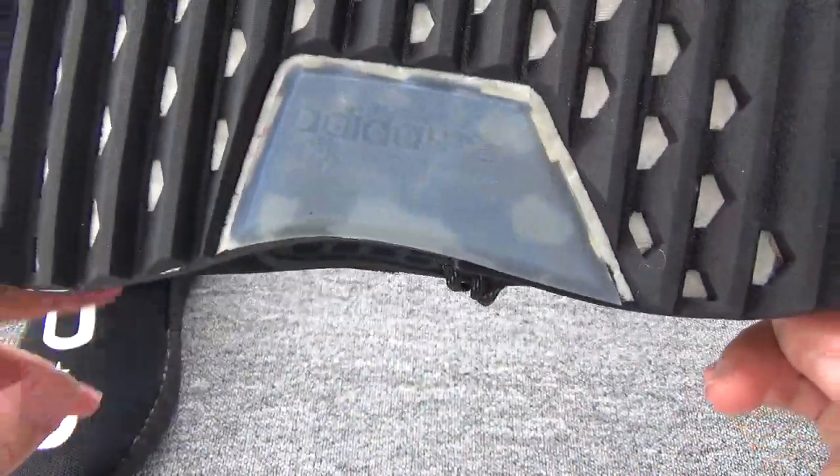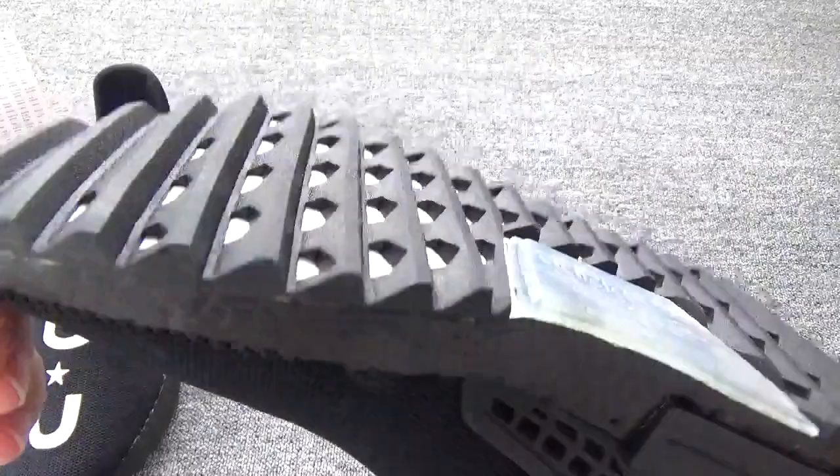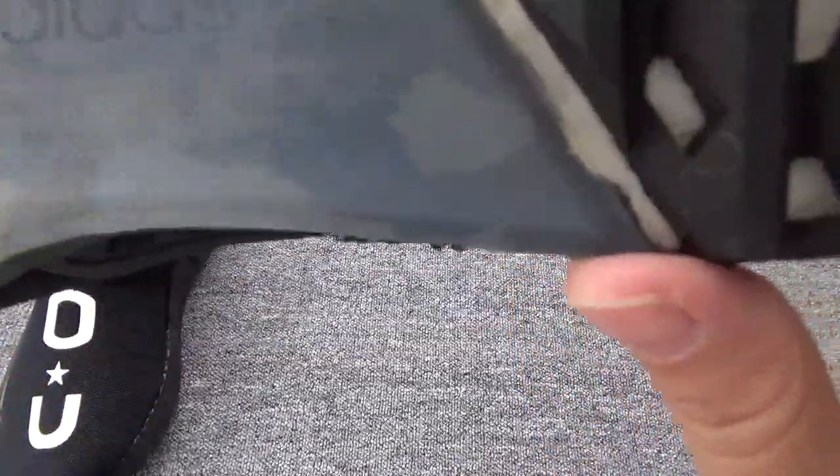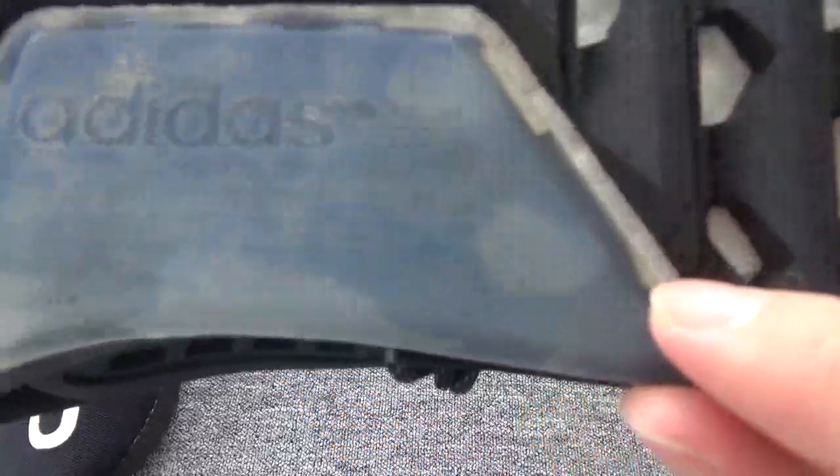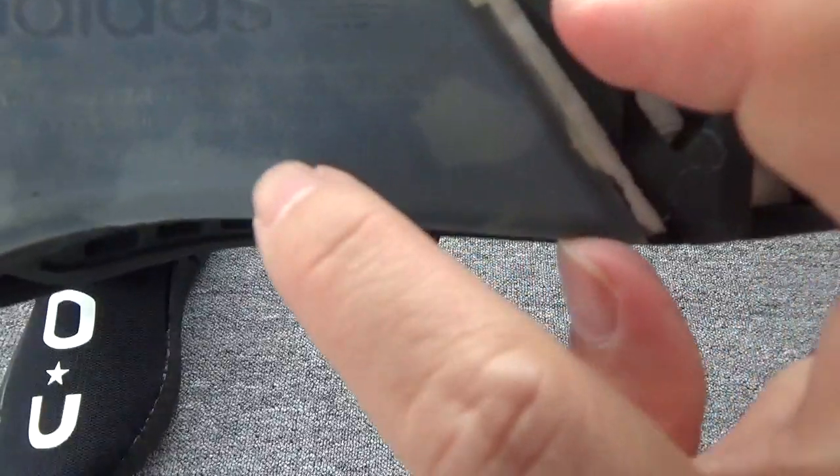Here is the button — you can check the button, it's black color. And you can check this part, it's transparent. You can check the Adidas logo and some writings in Japanese.